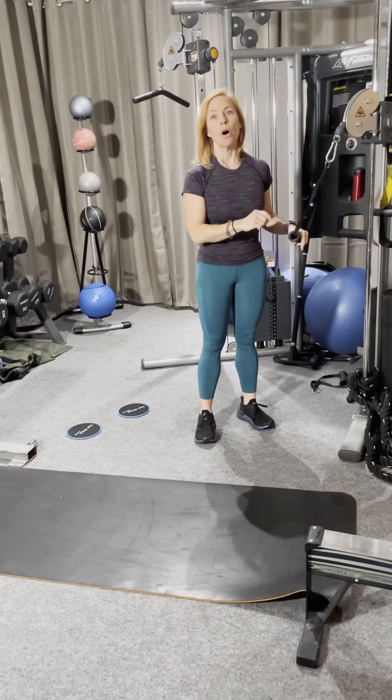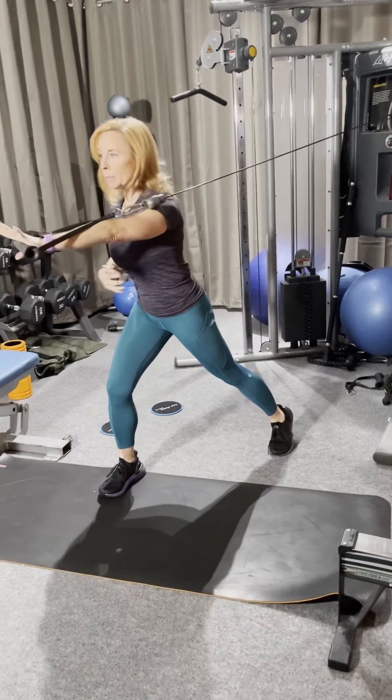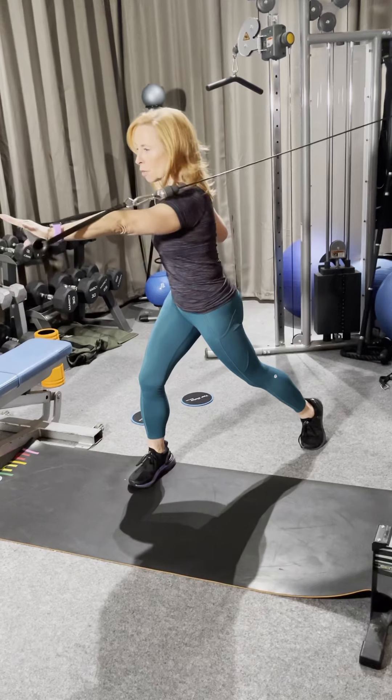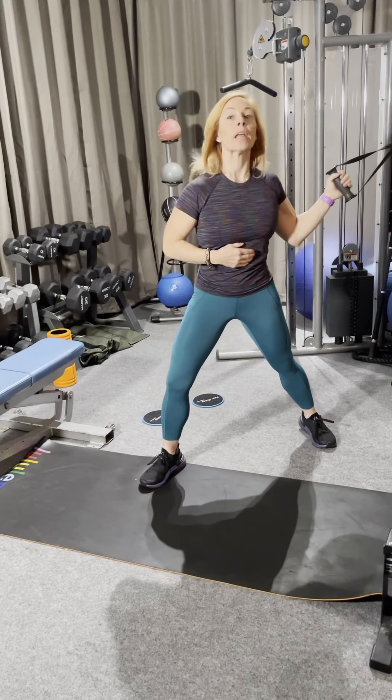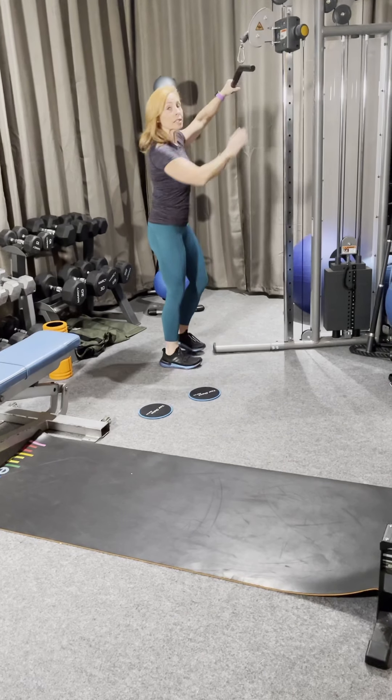For the Jackie Chan punch, you want to use a cable or a band, as heavy as possible. You're going to be getting this into the core — I like to do a little twist so my shoulders get rotation and I feel it a little bit more in my core. Ten each side on those.